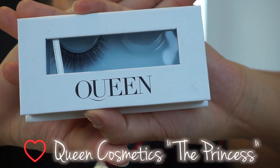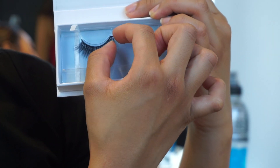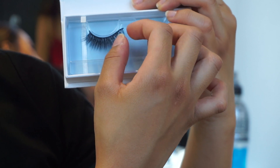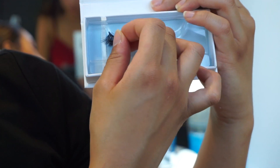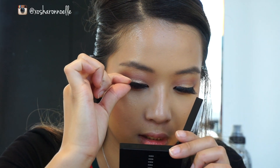For this tutorial I'll be using Queen Cosmetics eyelashes in the style 'The Princess.' The first thing you want to do is take the lashes out of the box. I suggest using your fingers because it's more gentle, and just be careful not to tug the lashes so that they come out in one piece.